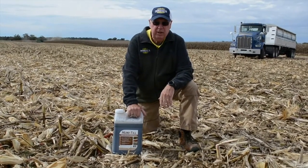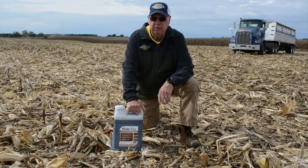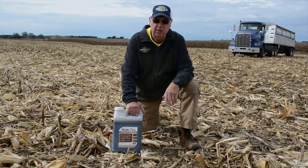So give it a try. Take a look at Humatil. It is an excellent return on investment. You will get way more nutrients released than the cost of the materials.